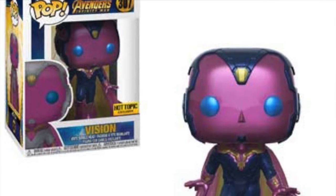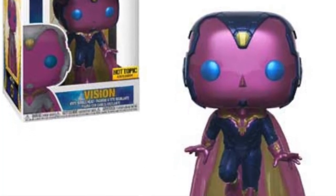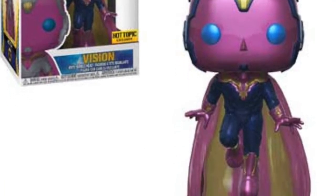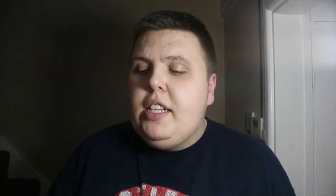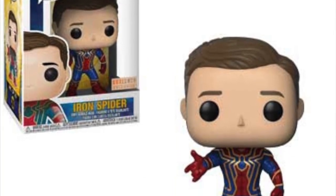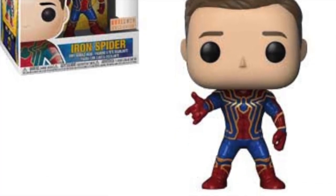We're getting a Hot Topic Vision pop — it looks like he might be glittery but I can't tell from the pictures. Vision is one of my favorite Avengers and one of my favorite Marvel characters, and he looks really great in pop form. Then we're getting a Box Lunch exclusive unmasked Spider-Man in the Iron Spider costume with the Tom Holland Peter Parker head, which looks really good.